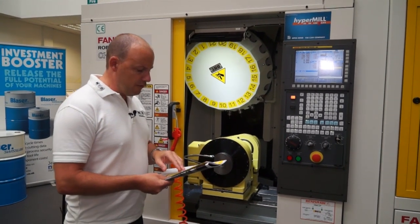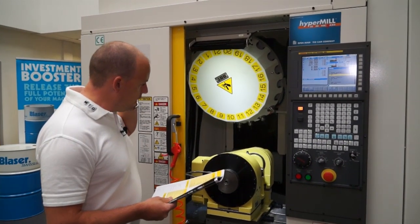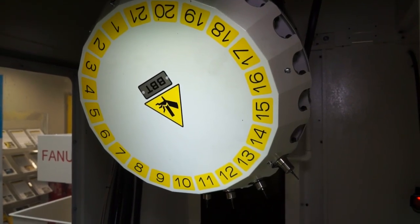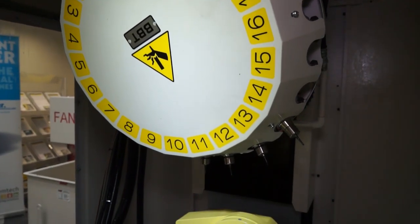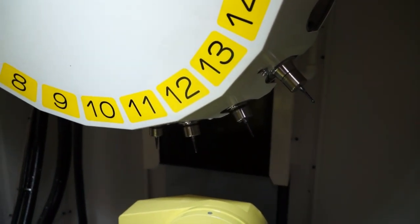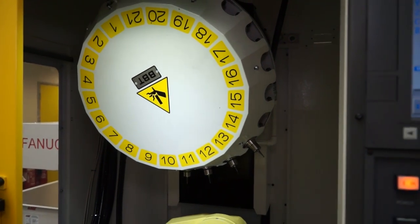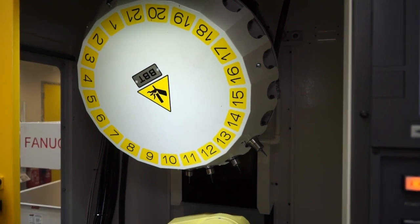Other features to focus on: tool change time is 1.6 seconds — chip to chip. So we can literally go from tool to part and back in 1.6 seconds. Within this BT30 tool changer we have 21 tool stations. We've also got a programmable cutting feed of 30,000 mm per minute. With the acceleration and speed combined, being able to cut at that speed is quite something.